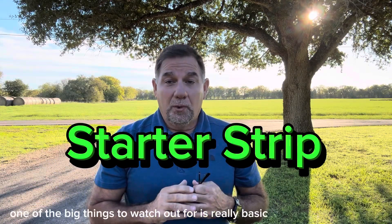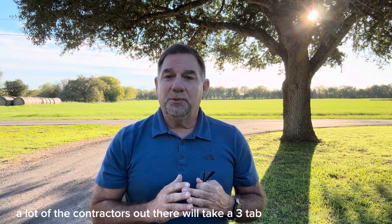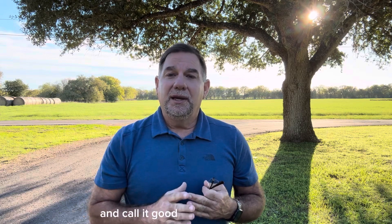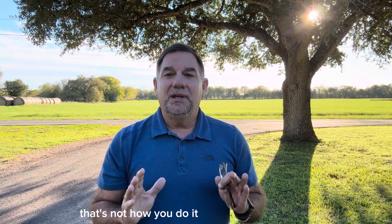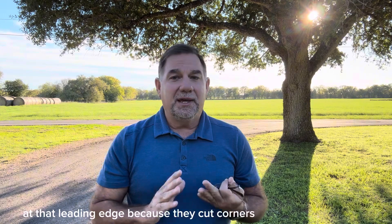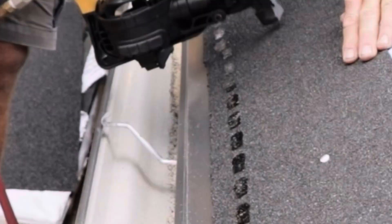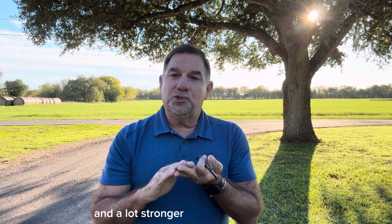One of the big things to watch out for is really basic roofing 101: starter strip. A lot of contractors will take a three-tab strip shingle, spin it around, use that for a straight line, and call it good for a starter strip. That's not how you do it — you're going to have wind uplift failure at that leading edge. This right here is a pro start starter system that goes right on your eaves to ensure your roof is double-layered and a lot stronger.